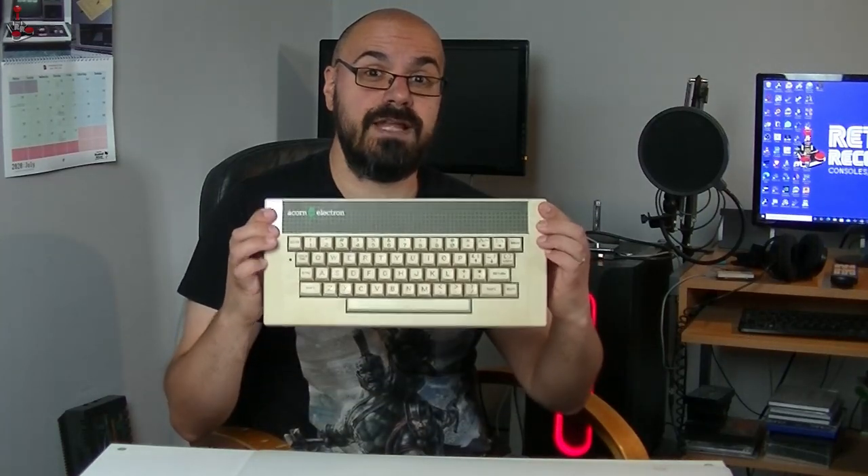Now obviously this isn't a BBC Micro, but it is its poor relation — some people say — the Acorn Electron, which was released as a sort of budget BBC Micro for the home consumer.